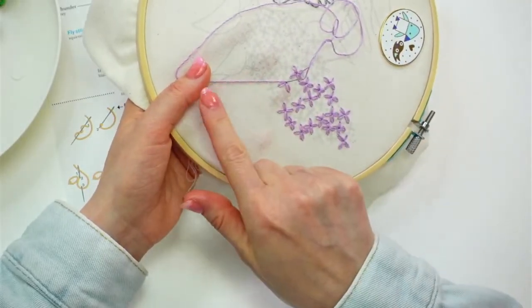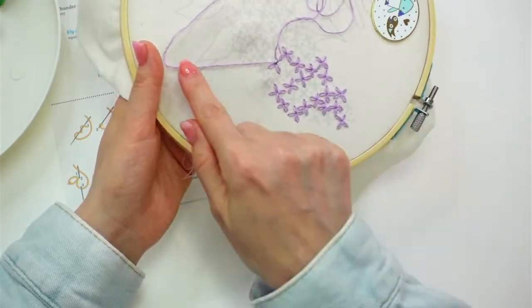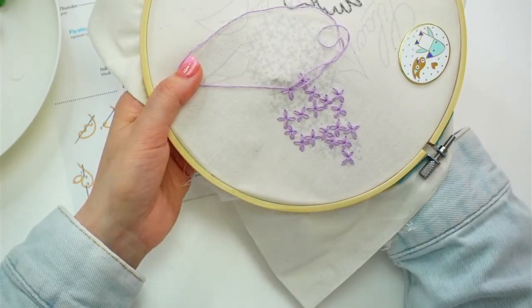You don't have to hold it down like how I am with my thumb, but I find that if I don't, when I start pulling this through, it wants to pull the thread back through too. So if I have my thumb here, it's kind of preventing it from pulling back in.